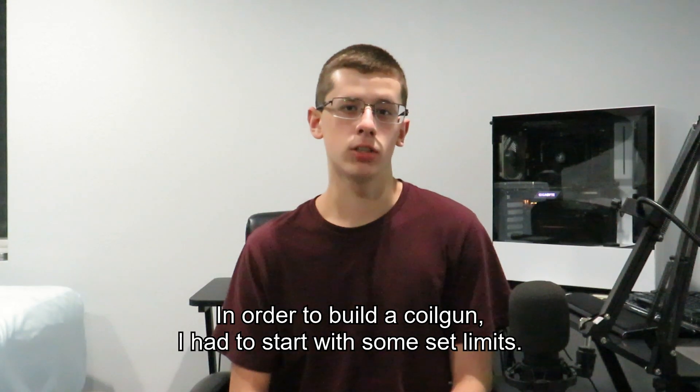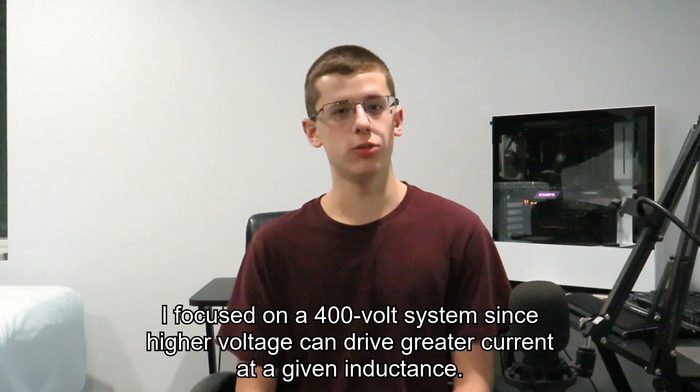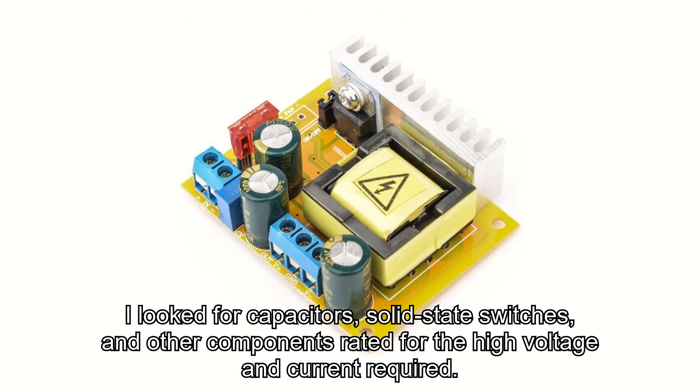In order to build a coil gun, I had to start with some set limits. I focused on a 400V system, since higher voltage could drive greater current at a given inductance. I looked for capacitors, solid-state switches, and other components ready for the high voltage and current required.